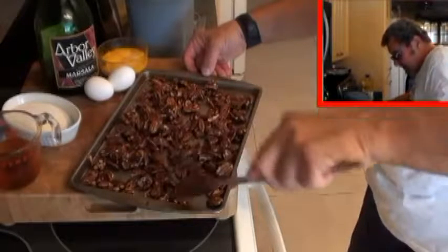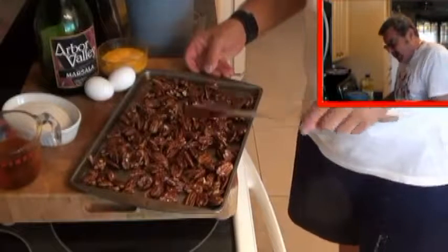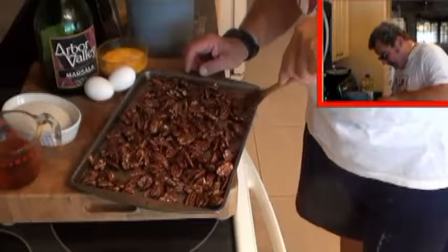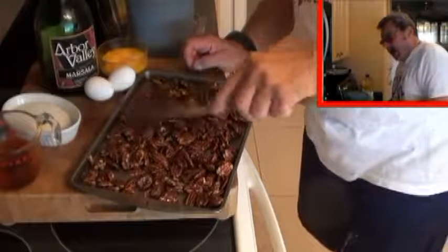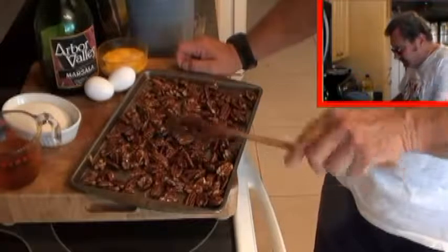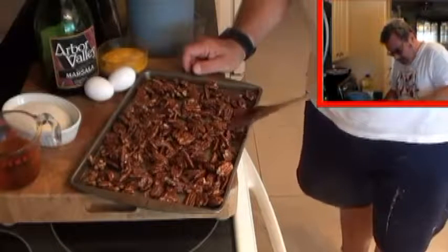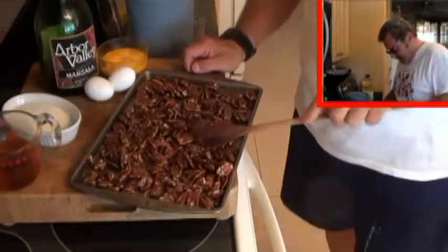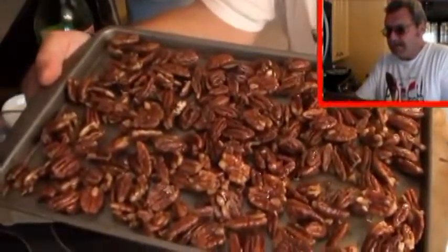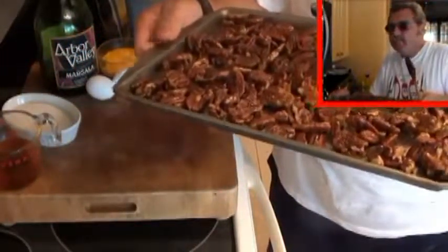Look how fast this was to make — a no-brainer, and absolutely delicious on salads. I made all of these but I'm only going to use a few in the strawberries. I'll put the rest in an airtight container and use them on a sliced beef salad with blue cheese — that'll be another meal I'll videotape for you. Just going to let them cool naturally, then take them off and put them in a container.